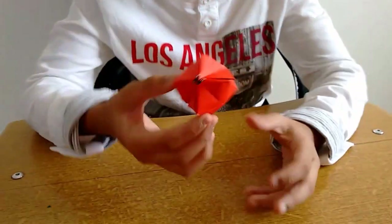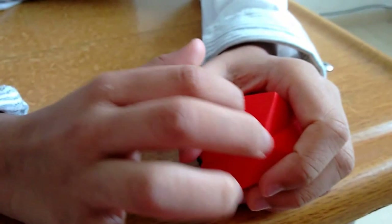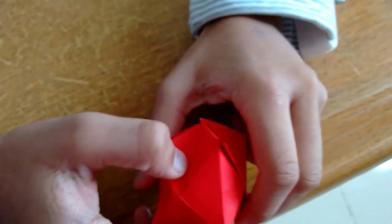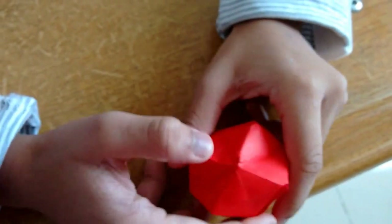Now you have something like this — blow a little more and you'll have something like this. Now notice carefully — you have these points here, you just push them to reverse it. Push each one and you'll have something like this. Just push, push, and do it to all the other ones and you'll have something like this — you have made your spiky balloon! Thank you, rate, subscribe and comment.